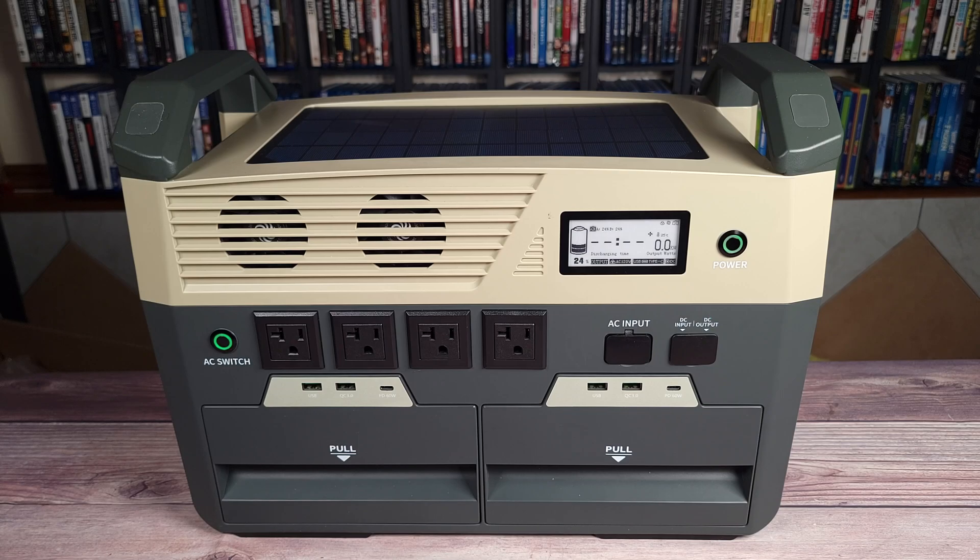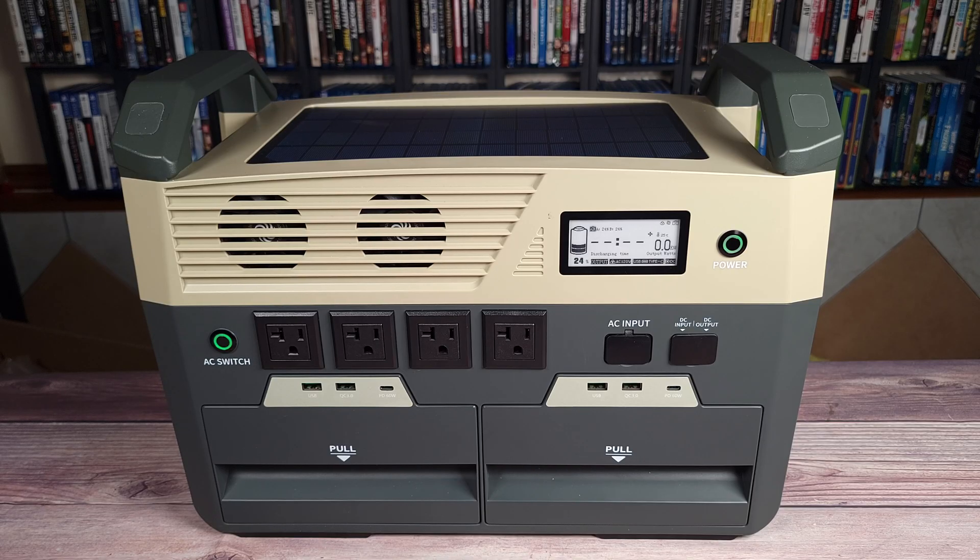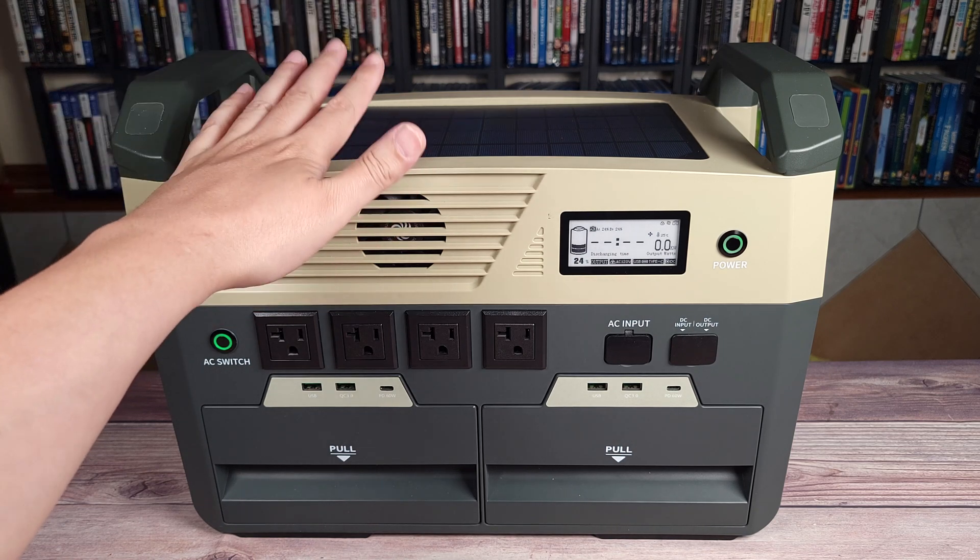I drained this power station from 100% to zero and it put out a total of 2886 watt-hours. Doing the math, that gives this unit a usable capacity of 80%. Most power stations of this size put out about 80% to 85% on average, so this is right on par with most other units.